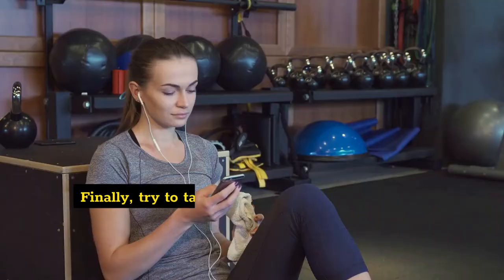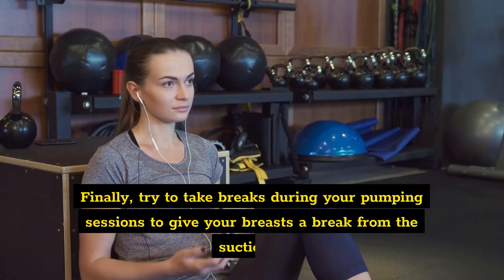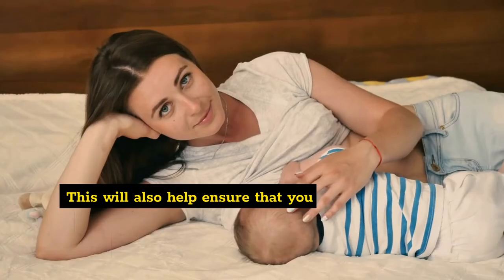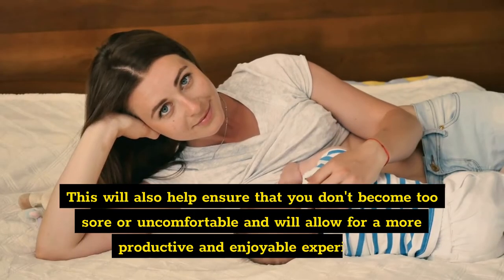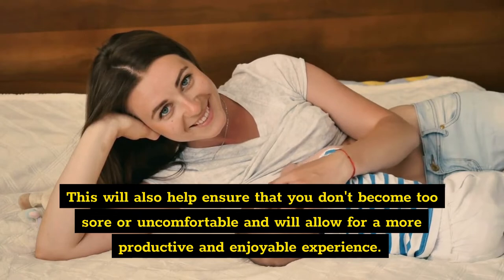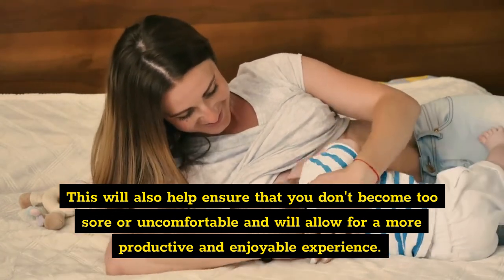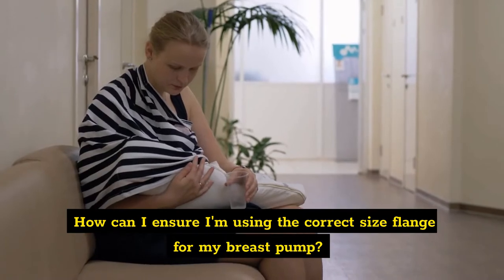Five: take breaks during sessions. Finally, try to take breaks during your pumping sessions to give your breasts a break from the suction. This will also help ensure that you don't become too sore or uncomfortable and will allow for a more productive and enjoyable experience.